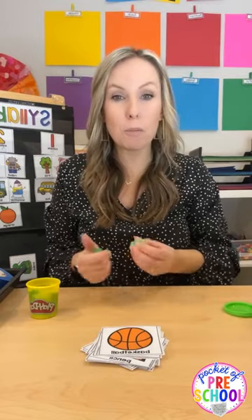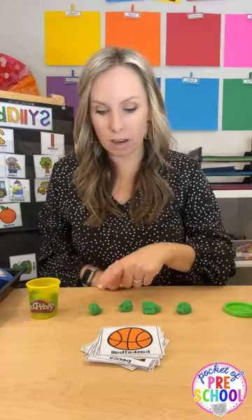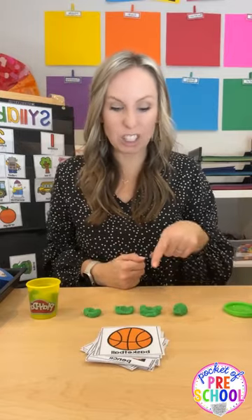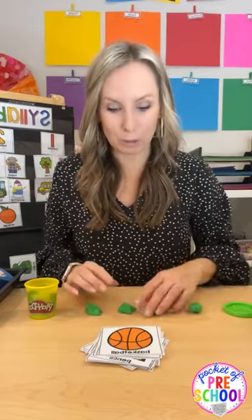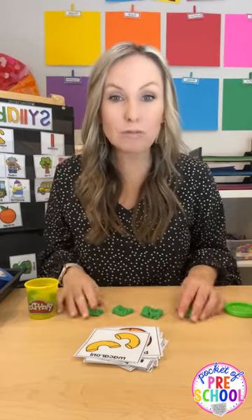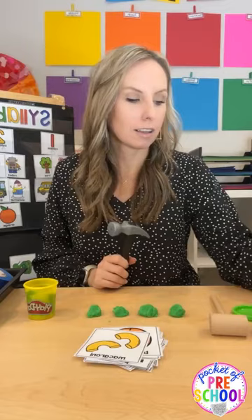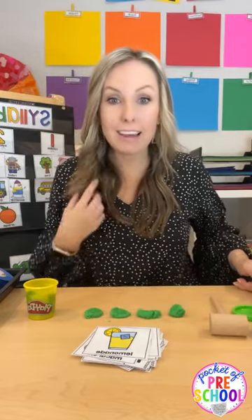You can also do Play-Doh — everybody loves Play-Doh — or foam dough, cloud dough, any kind of dough. They can use their finger or add a hammer. For 'basketball,' they're just smashing the dough balls, then mush them together and make a new one for the next word. 'Mac-a-ro-ni' — four syllables. You can add a hammer too: 'lemonade' — three syllables. How much more engaging is it when you add Play-Doh and hammers!